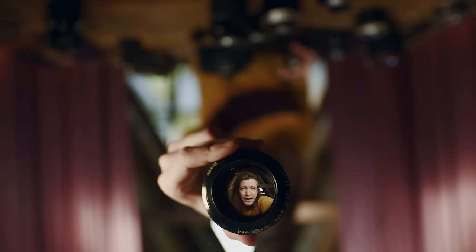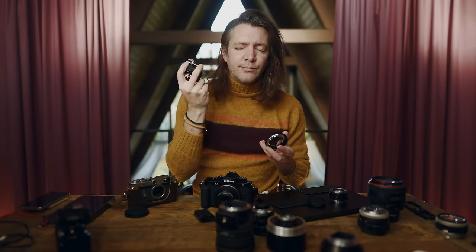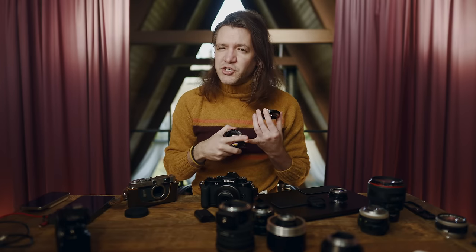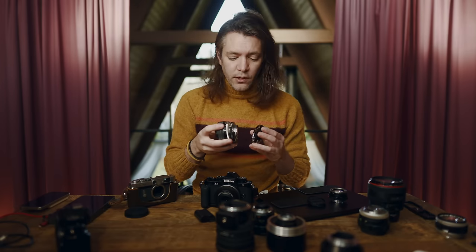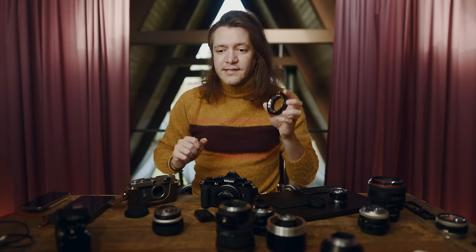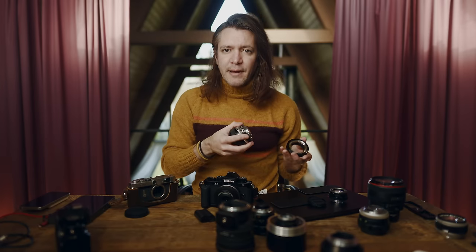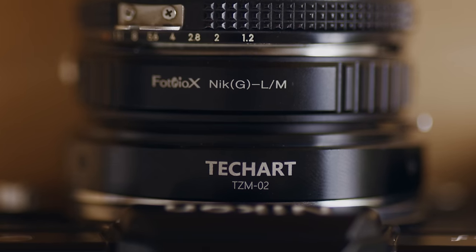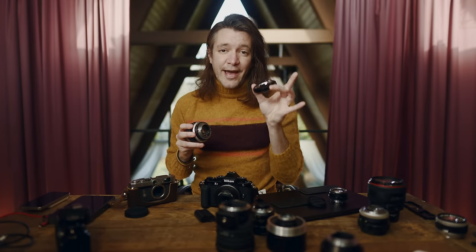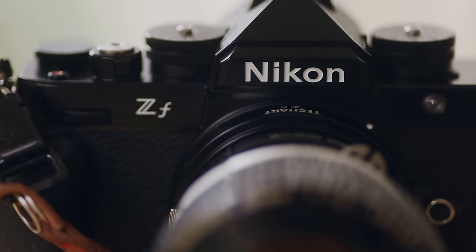I'm going to do a few demos using this AF mount adapter, starting with this 58 1.2, which was originally released in 1977 — a very old, beautiful lens that inspired a whole slew of other Nikon lenses, including the 58 1.4 G and the 50 1.2. This is the 58 1.2 Noct, a very beautiful lens. What's incredible is that most manual focus lenses can be adapted to shoot to an M mount body, and you can actually stack the adapters — an F to M mount adapter on this lens, then mount that to the M to Z mount, thus enabling autofocus on an old Nikon lens back to a Nikon body.